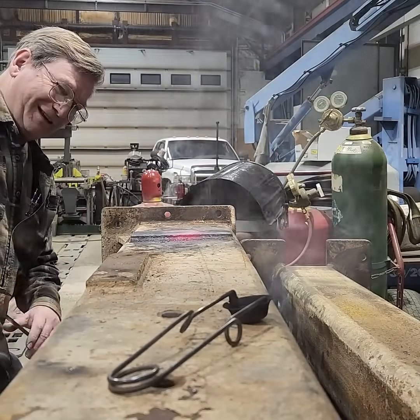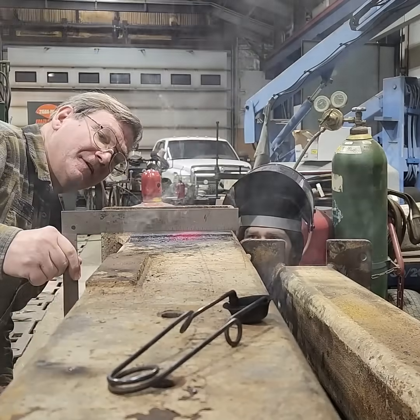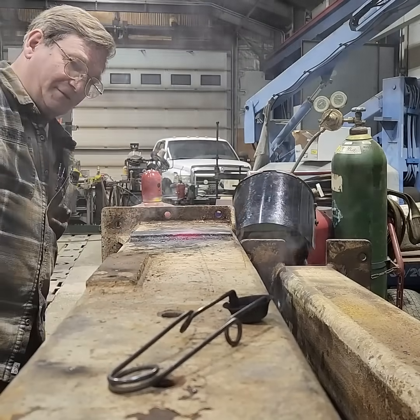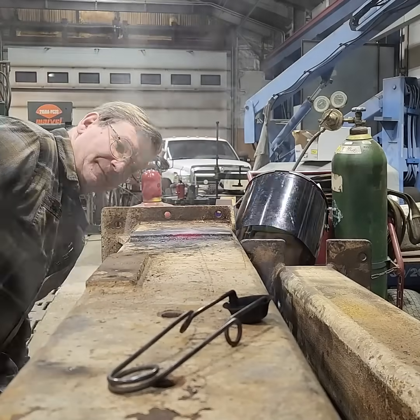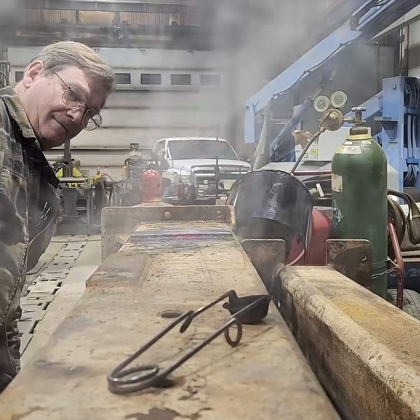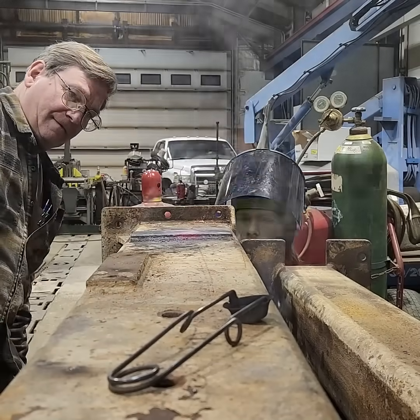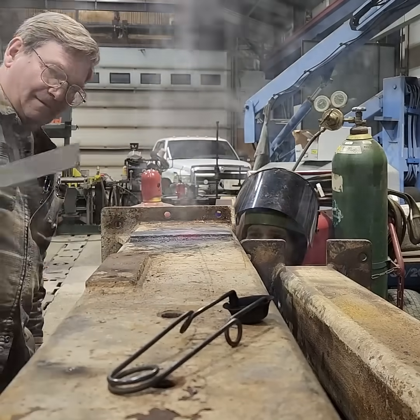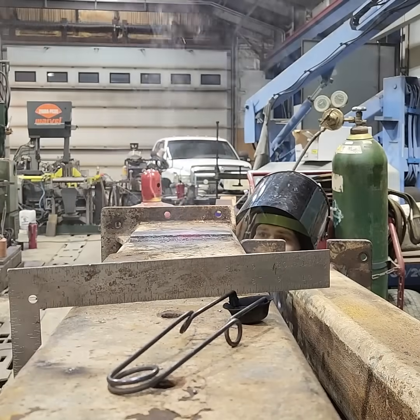I don't want to bend our precision straight edge here either. I'm going to say that's good. Let it cool just a little bit there and then we'll release it. Let's release it. It's a good thing we didn't set this thing up there — it's already cooked all the paint off of it with that little bit.